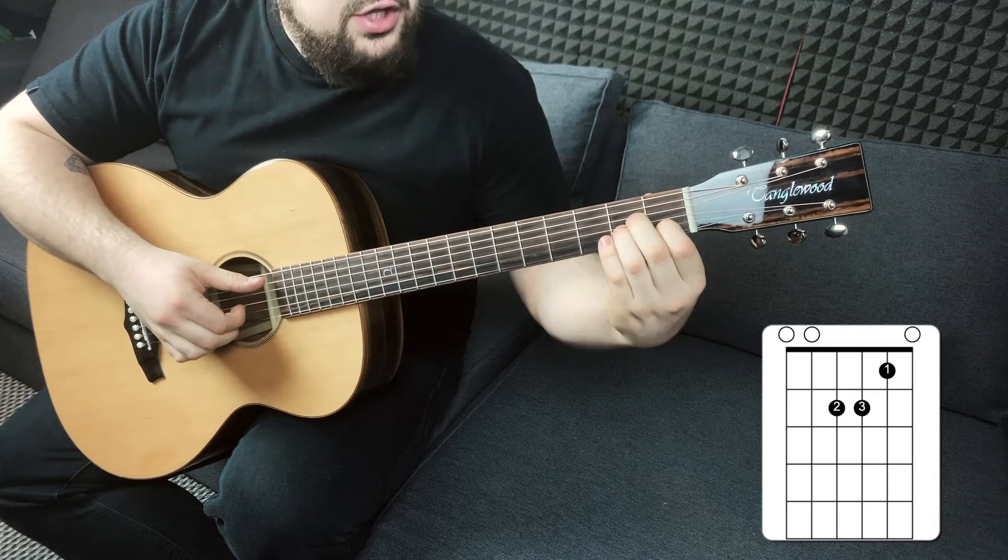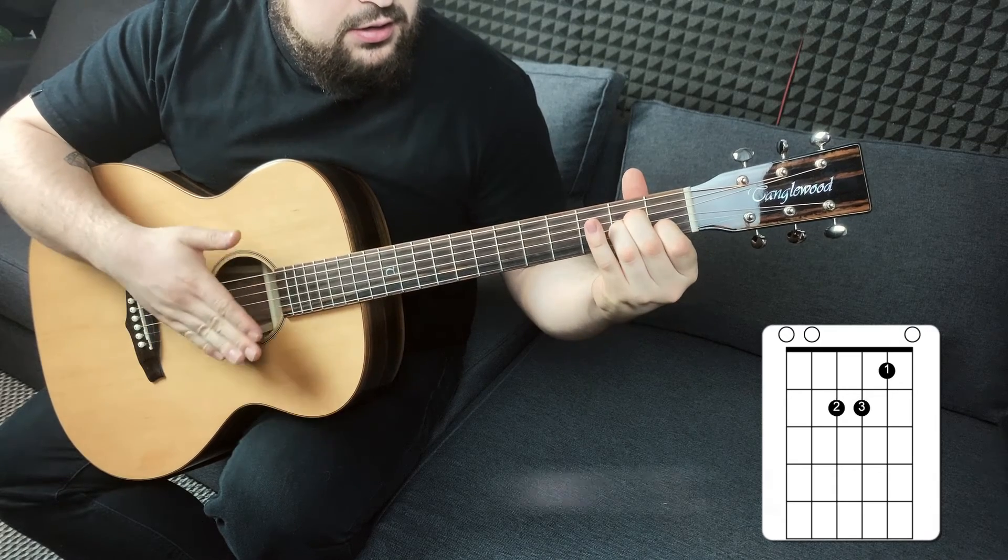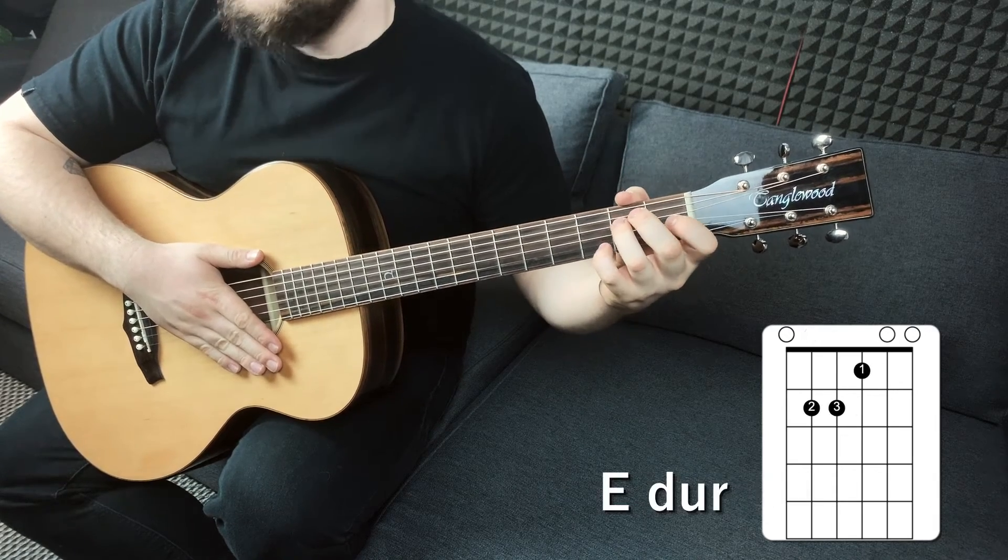W pewnym momencie utworu pojawia nam się jeszcze E-dur. Będzie on tylko raz przez całą piosenkę, natomiast też warto go omówić. Wygląda on tak jak Amol, tyle że przeniesiony o strunę do góry.